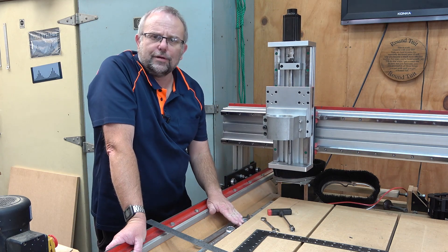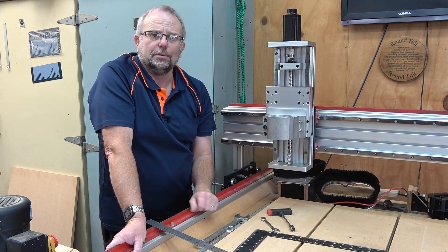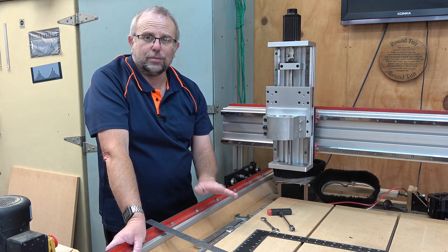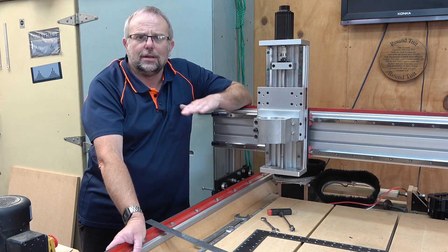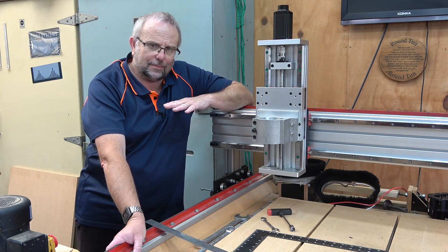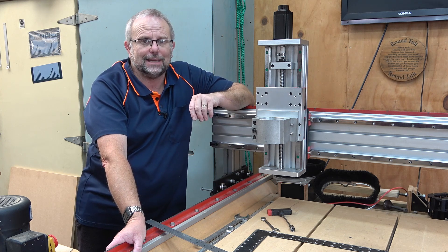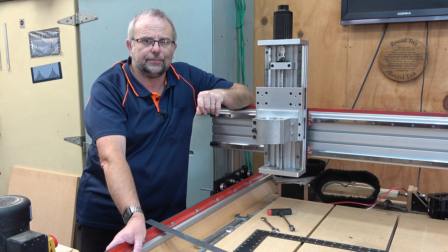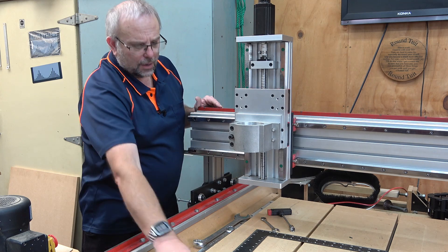When you're doing this it's really critical that you have a good reference surface. For that I'm using my tabletop, which I know is flat because I previously machined it flat. If you have a new table it will probably be flat-ish and you may need to wait until you've fully machined your table and then test it and set it up. In my case I will be machining this table once the machine is running and then I will recheck, because things may have changed.